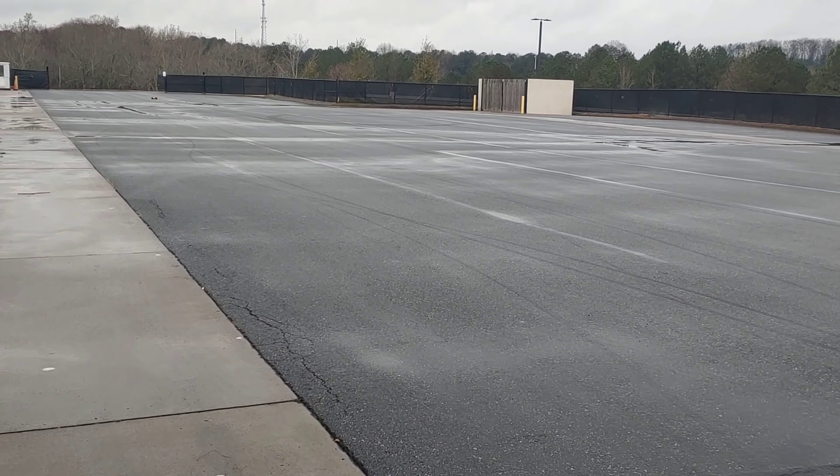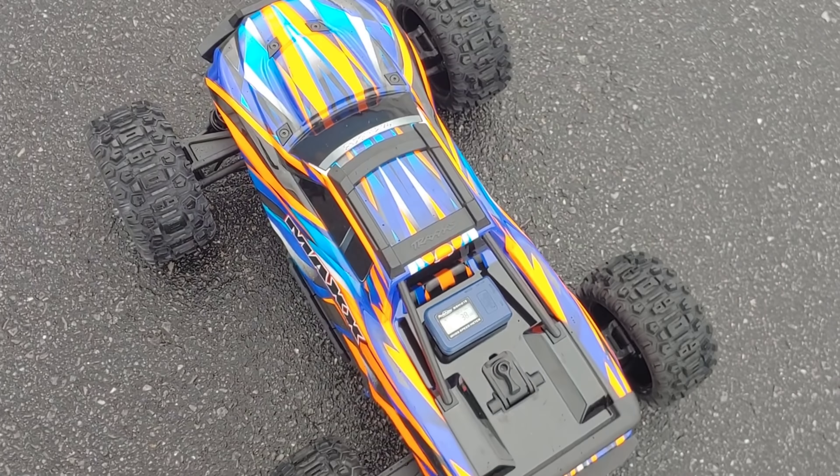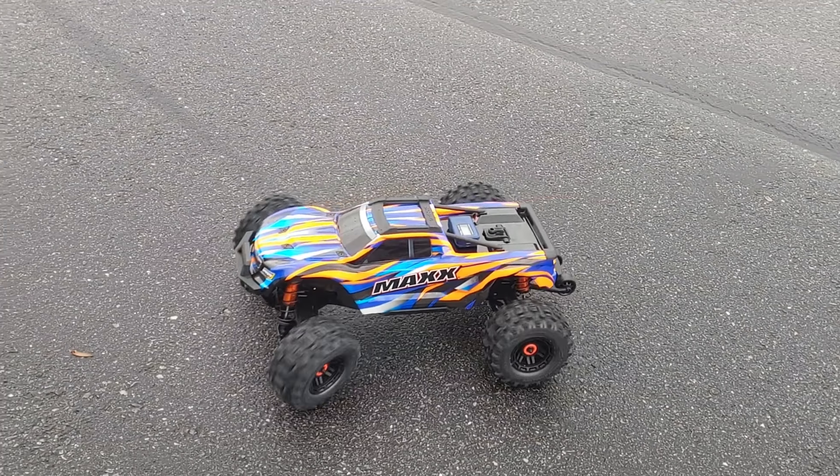For you guys asking about the lights — the lights are the basic Traxxas license plate lights, I think they're about $100 per set. Anyway, on 3S you can see we got 38 miles per hour, which I think is about the same speed as the version one.